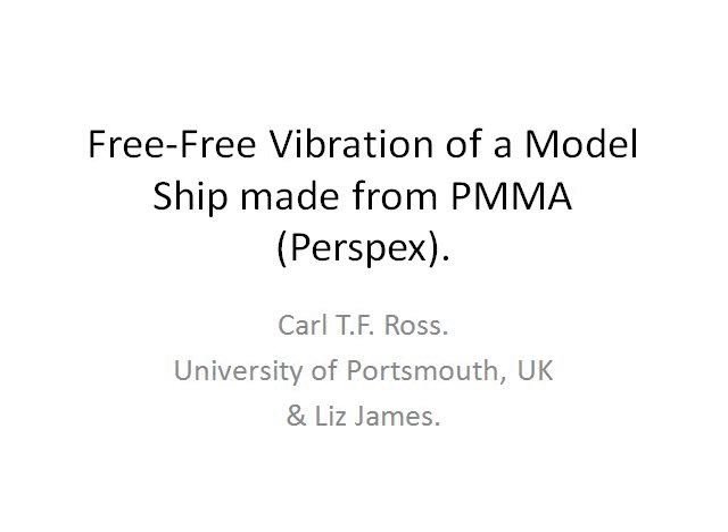This video is on the free vibration of a model ship made from Perspex. I am Karl T.F. Ross of the University of Portsmouth in the United Kingdom, and the project has been done in collaboration with my student, Liz James.